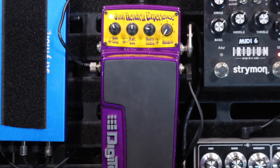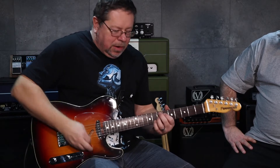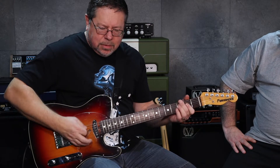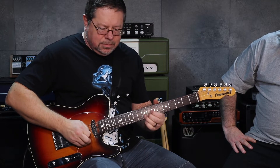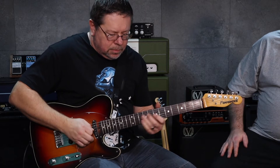This is the intro tone to Purple Haze. We're going into the Strymon Iridium on a Marshall setting, and it's reasonably clean.